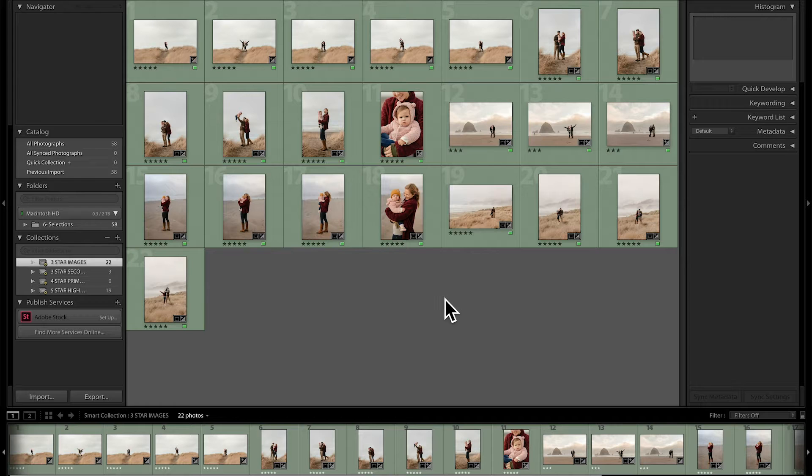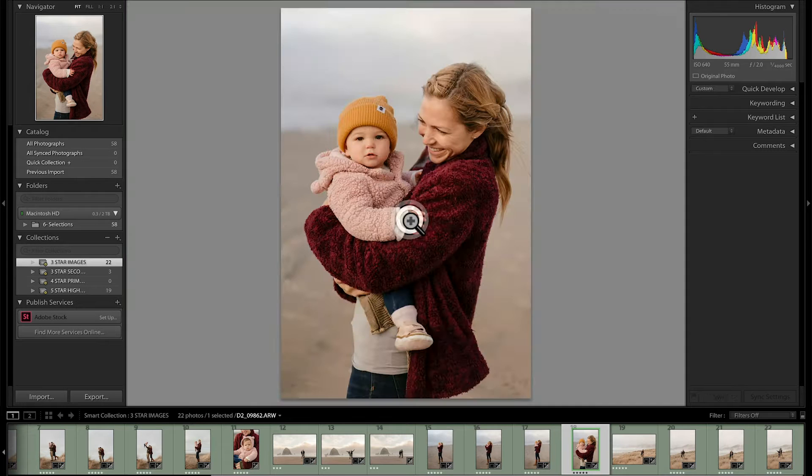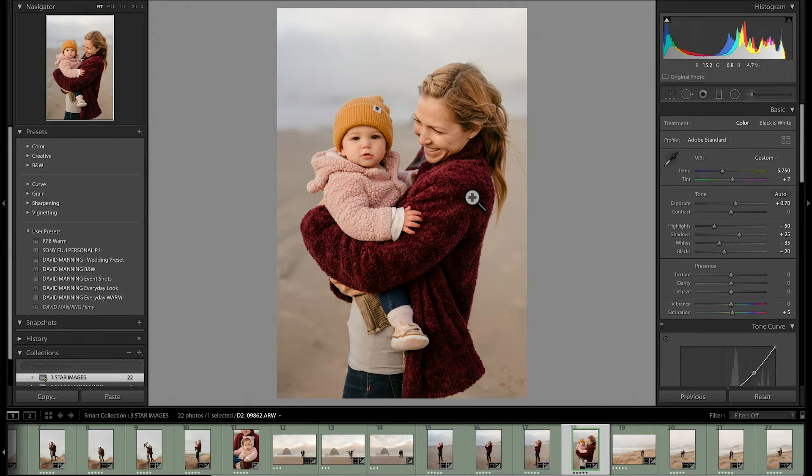So let's dive into Lightroom. Here we have those same images from our Oregon trip, and let's go into this image of Morgan and Eleanor. That is an adorable image. We're going to hop over to the develop module so we can make some edits here.